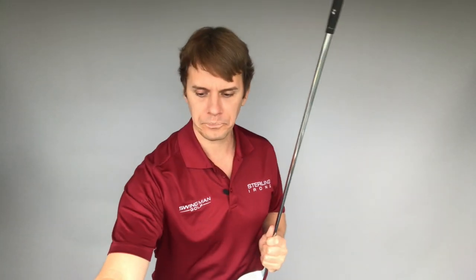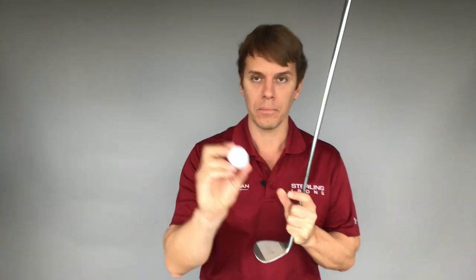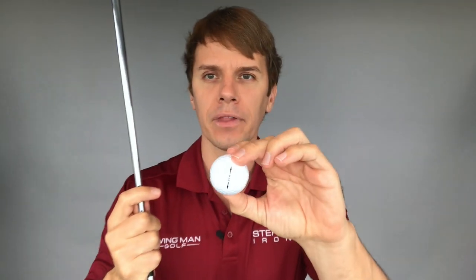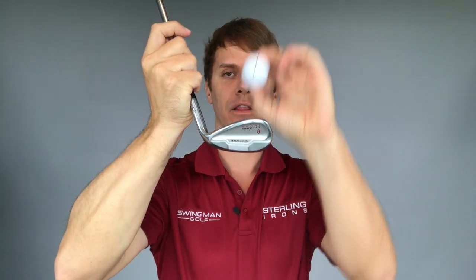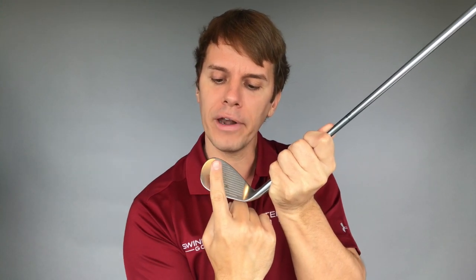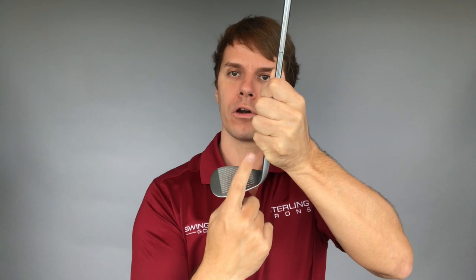To check your lie angle, get a ball and with a dry-erase marker — not a permanent marker — draw a line on the ball. Line up that line, set it on the ground where it's vertical, and hit a ball with it. When the ball flies away, you'll see an imprint left on the club face. Ideally, if the club is coming through straight, the line is going to be basically straight up and down. But if the club is a little bit upright, the line will point out more towards the toe. If the club is a little bit flat, the line will point more towards the shaft.